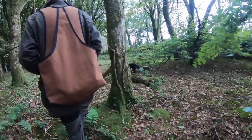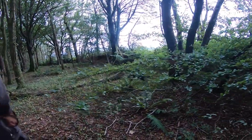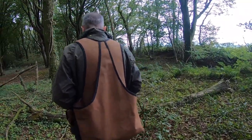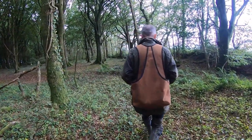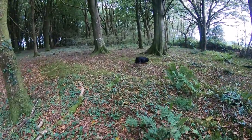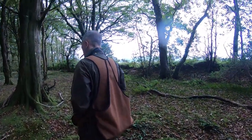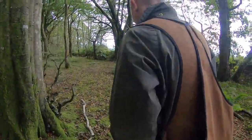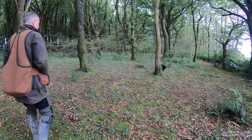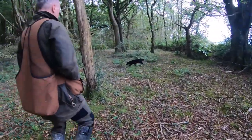A dog that finds game — it's not just coming across game because the pattern is a windscreen wiper action. Chris is allowing this dog to do the hunting but controlling it on the whistle. In this video I tell him to stop using the whistle now because he's got that nice tight pattern on the dog in front of him. The camera gives the impression the dog's hunting further out than it is. What's happening is the dog's hunting where Chris wants it to, and he's using the whistle to condition it. The environment plays a big part — in thick cover it's got to stay tighter; in open woodland like this you can let it open up a little more.